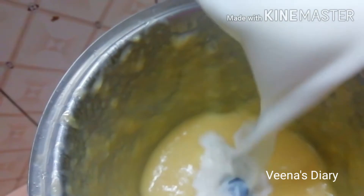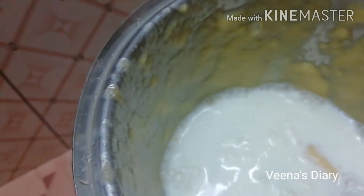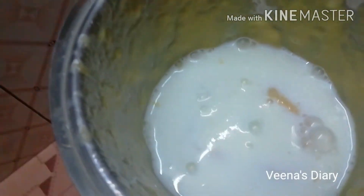Now we will blend it into a nice mixture. We will make a nice shake for this one.